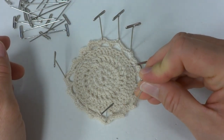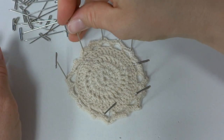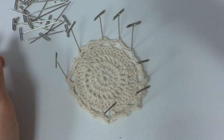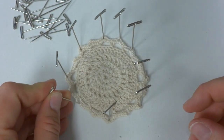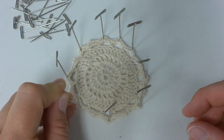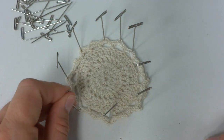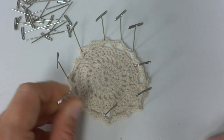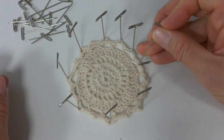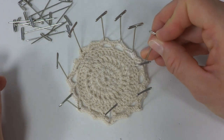I'm just working my way around, doing each point across from it. This works really well for knitted lace and crocheted lace. It also works well for granny squares if you're doing a project with granny squares. If something is a little too much, you can just scoot that pin back down.